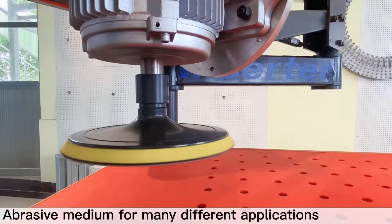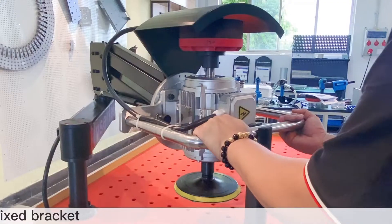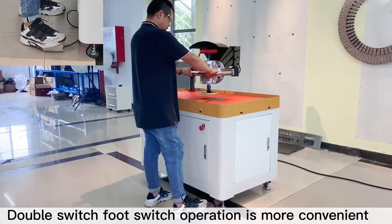Abrasive medium for many different applications. Fixed bracket. Double switch foot switch operation is more convenient.